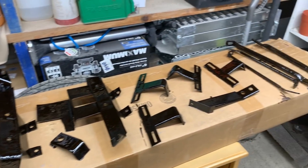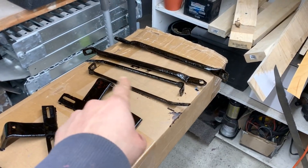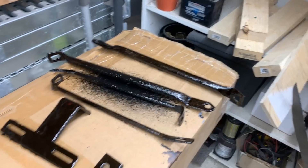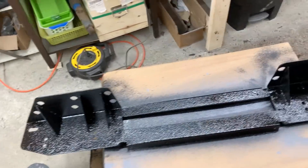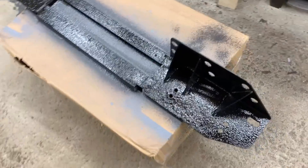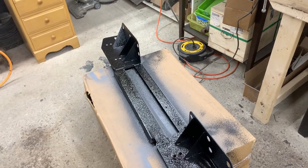All the parts are painted now. I missed a little bit over there. The big one still needs to be flipped and painted on the other side, but once it dries I'll flip it and that'll be done.